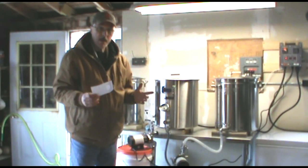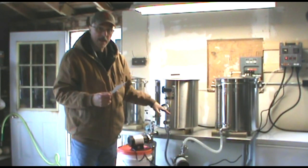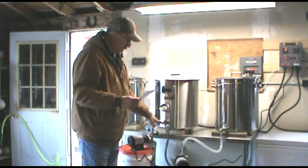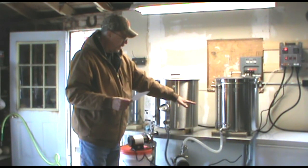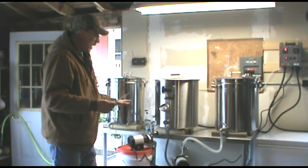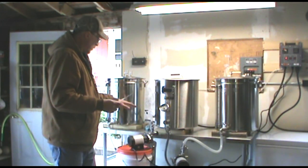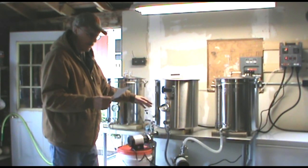The mash is done. I checked my gravity and it looks like I'm a little bit high, but I'll double check that in a moment. Right now I want to confirm with my diagram that I've got all my plumbing correct for a fly sparge. I want to go from the hot liquor tank, where I have 170-degree water, pump it into the mash tun, and from the mash tun pump that into the boil kettle — maintaining the flow between vessels so I'm not outrunning the mash tun and my liquid levels don't drop below the top of the grain bed.